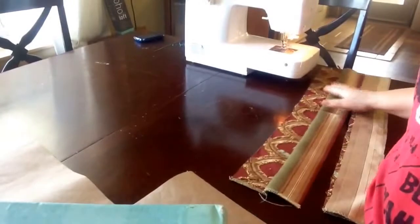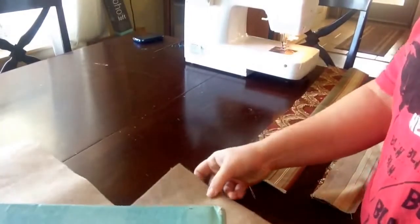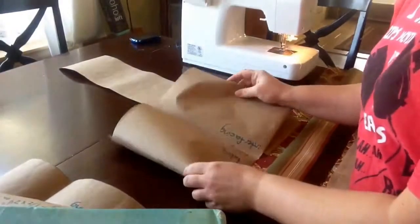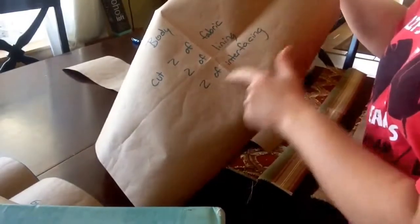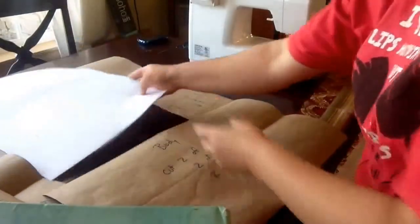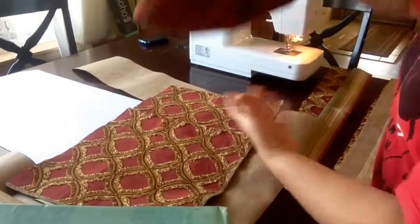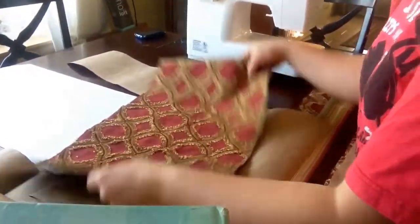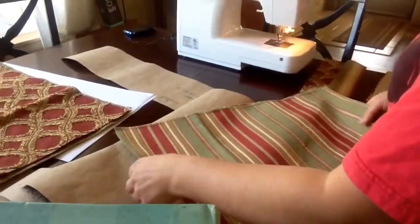For our next project — and in my opinion it's going to be one of our most usable projects — we're going to make a sewing bag. I gave you a pattern that says cut two of fabric, two of lining, and two of interfacing. I gave you the two pieces of interfacing in your bag. I've cut out my two pieces for the body — that's the outside — and then two pieces for your lining, which is the inside.